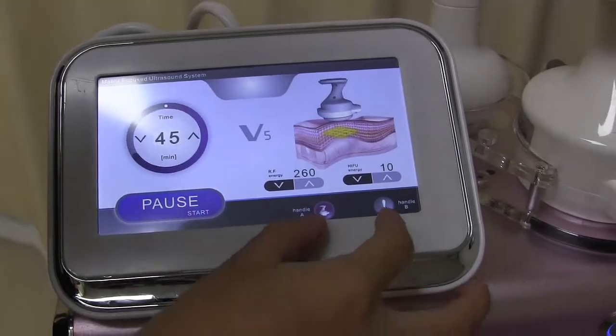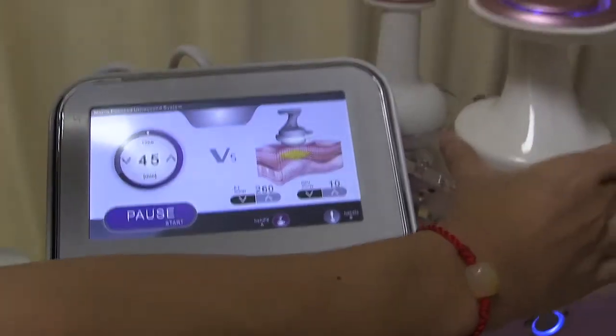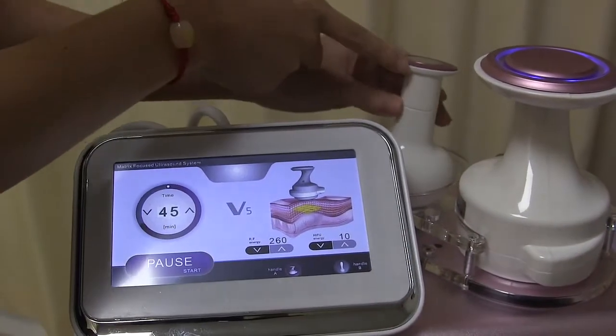Here are two handle choices. Handle A is for the big one, and handle B is for the small one.